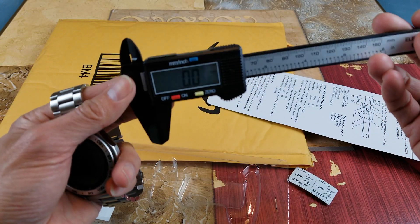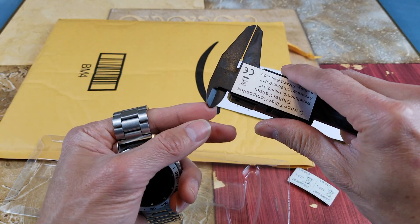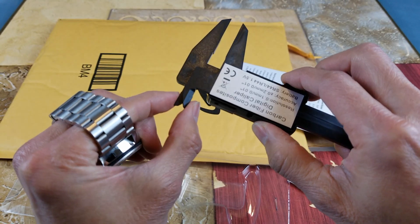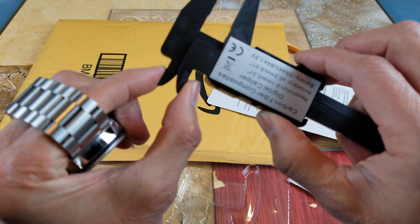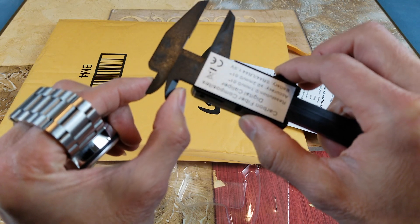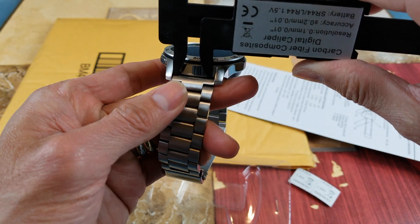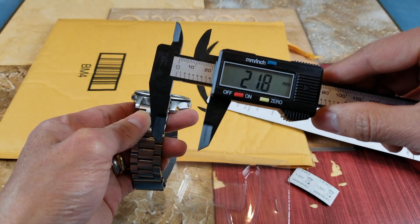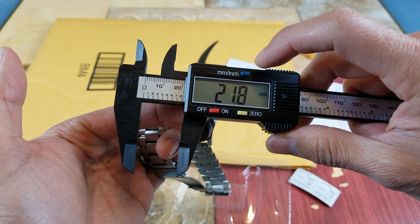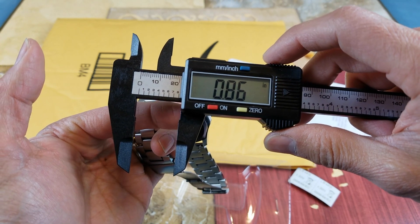This is going to be an awesome tool. You can use it to measure diameter, or if you have a pipe and need to measure the opening. You can also measure a gap — like this — and then flip the jaws. It reads 21.8 millimeters. If you want to change to inches, press that blue button and it's 0.86 inch.